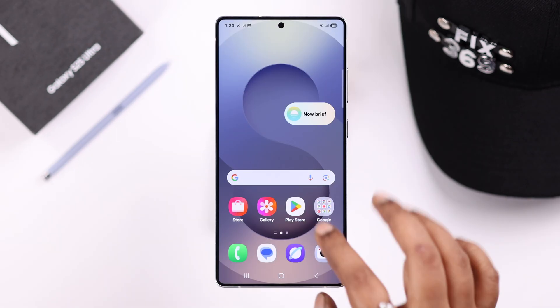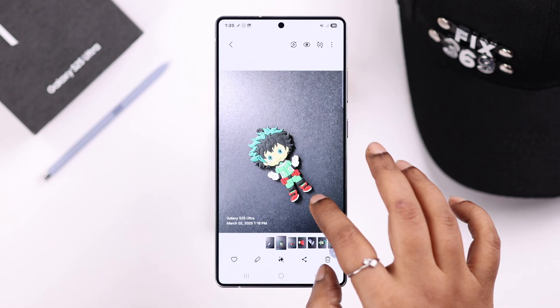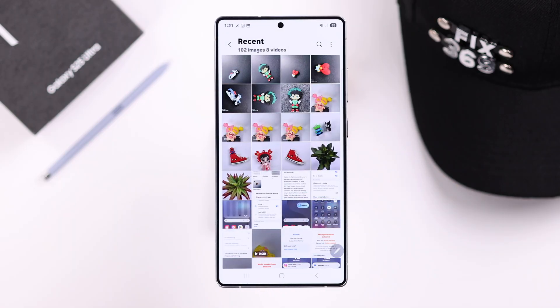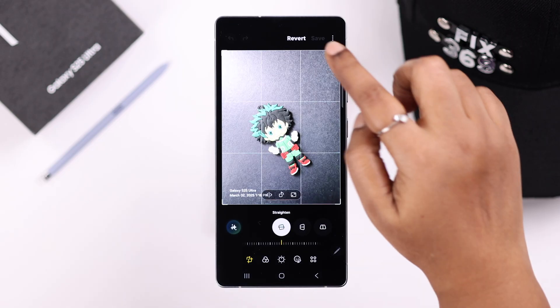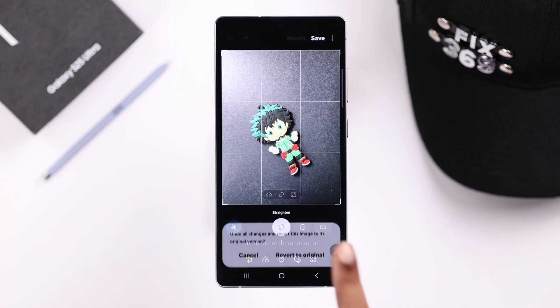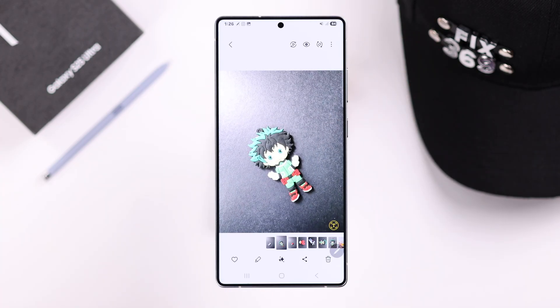If there is any old or existing photo on your gallery that's showing any watermark that you want to erase for personal reasons, just go ahead open up that photo, tap on this pen icon, and simply tap on revert at the top, then tap on revert to original, and after that you can just go ahead and save that photo. As you can see, the watermark is removed.